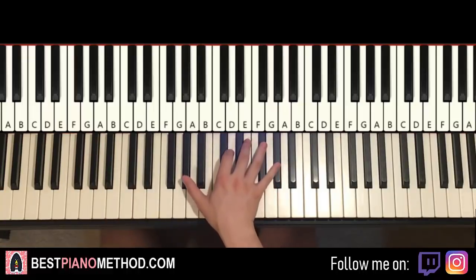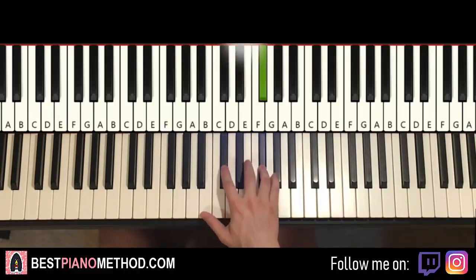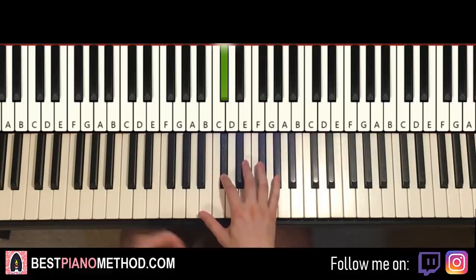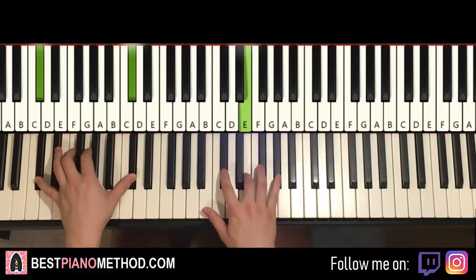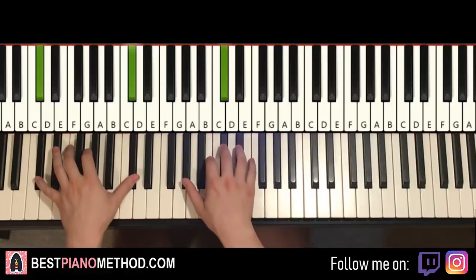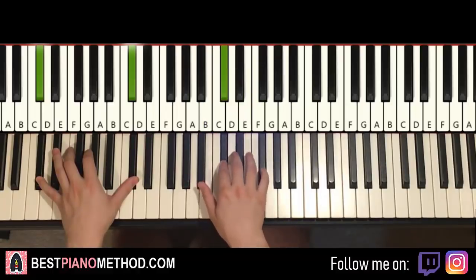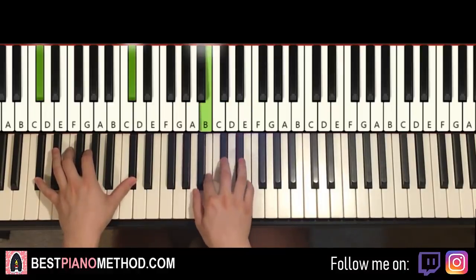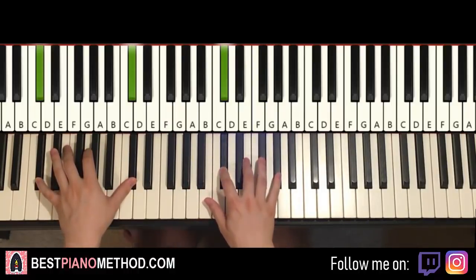Now moving on to the fourth part before recapping everything. It goes from that G sharp up to the higher G sharp an octave above. So G sharp, F sharp, E, C sharp, E, F sharp, C sharp. That's it for the right hand. Putting the two hands together: G sharp, F sharp, E, C sharp, E, F sharp, C sharp. That's it for the fourth part. So back to back, the four parts we've learned so far will be played like this — check it out. That's it for the first whole part.